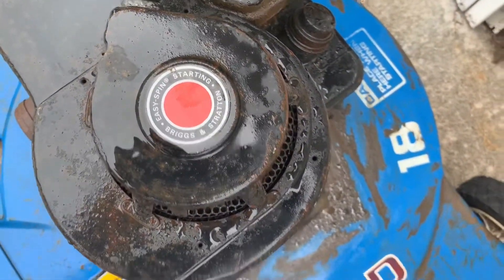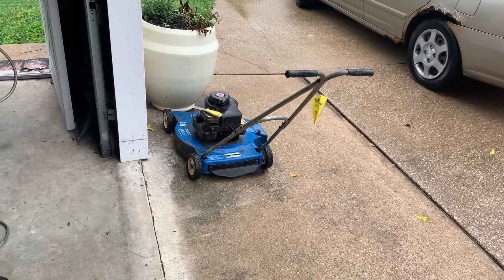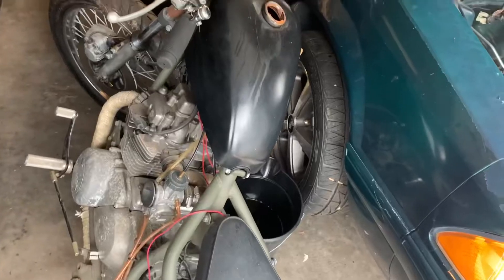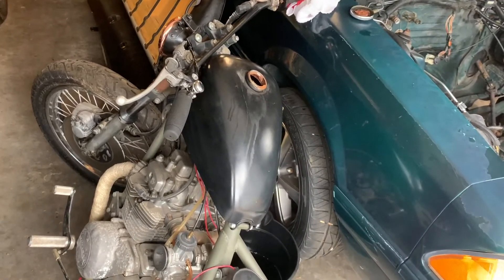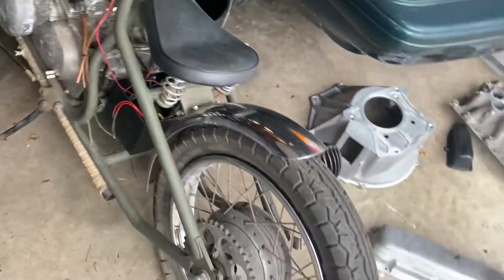I haven't touched the mower yet either. My dad picked it up from an online sale and I picked up the bike at the same time while borrowing his truck. I've had both for about two days and haven't had time to play with them yet. Hopefully these will be some more projects that I film and put on this channel — I hope you like them.